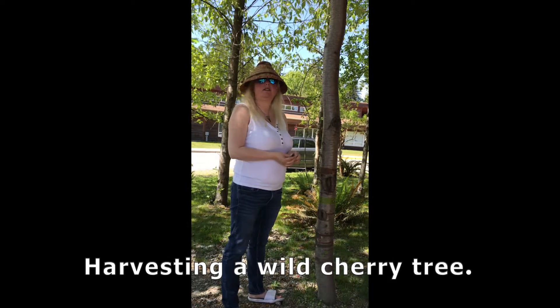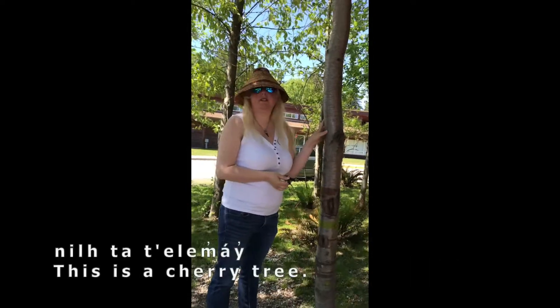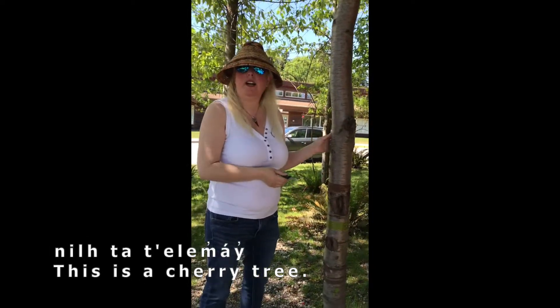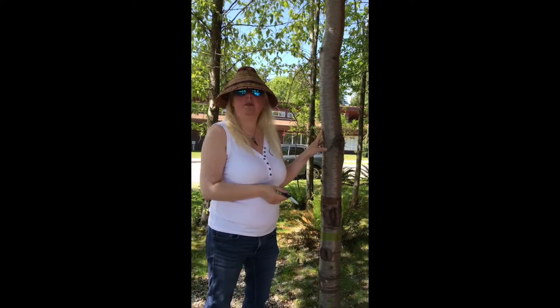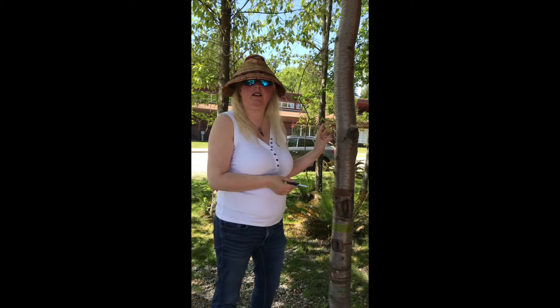Today we're here at Capilano Little Ones School. This is a cherry tree that's going to be cut down, but before it's cut down we're going to gather some of the material — specifically some of the outer bark from the cherry tree — that we'll be able to use for making baskets. It's the design part in the baskets.